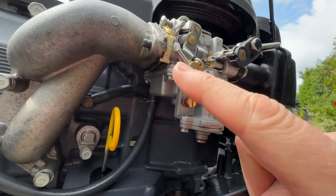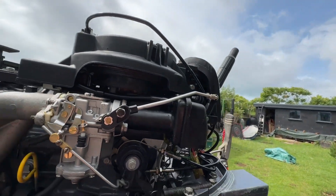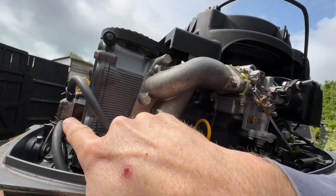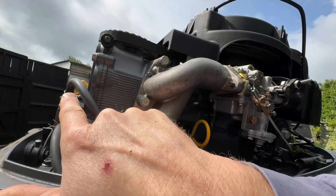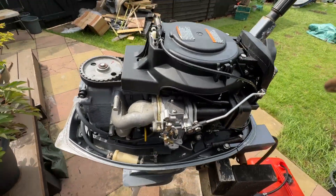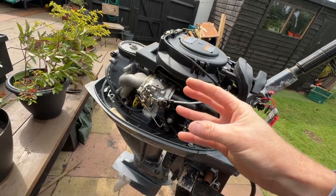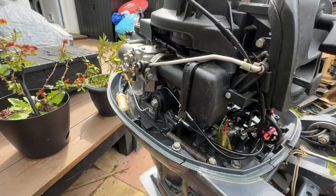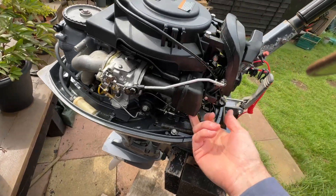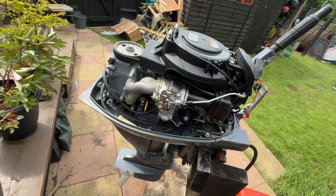I've pulled the choke out, so hopefully that primes the carburettor. When you're pulling it over and cranking it, that creates a vacuum with the fuel pump - it generates a sucking motion from the tank end and then a pushing motion going into the carburettor. Fingers crossed, I'm just going to give this a couple of cranks over to get the vacuum pressurised up to standard levels. You might hear a bit of a splutter. If not, we're going to get some easy start and whack it in there to try and encourage it to fire up.